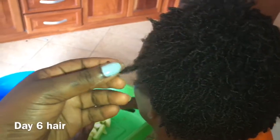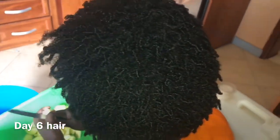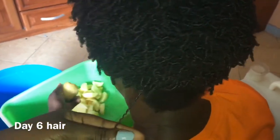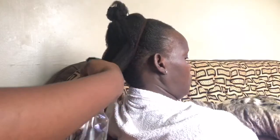Hi guys, it's Bosa, welcome back to the channel and welcome if you're new. In this video I'll be doing a wash and go on my mom's hair. This was actually day six hair — my mom ended up wearing this wash and go for about two weeks; to be very accurate, she wore it for 12 days.